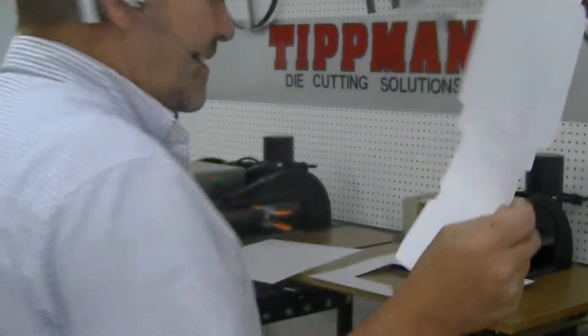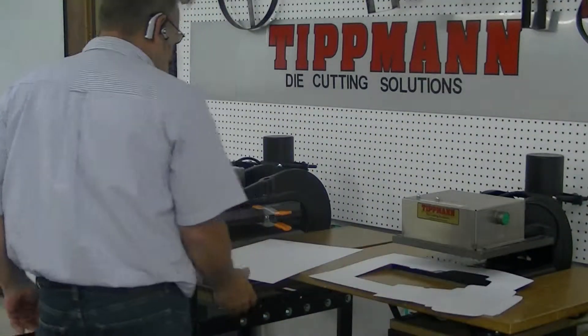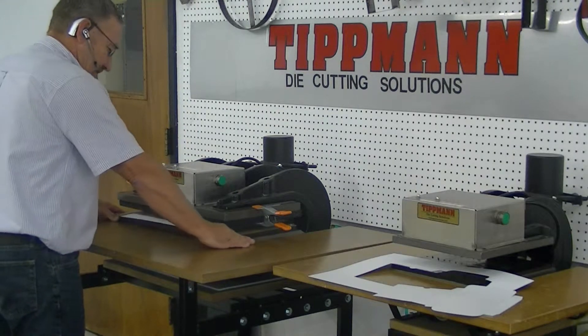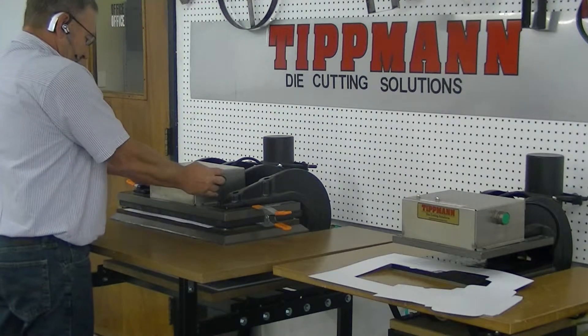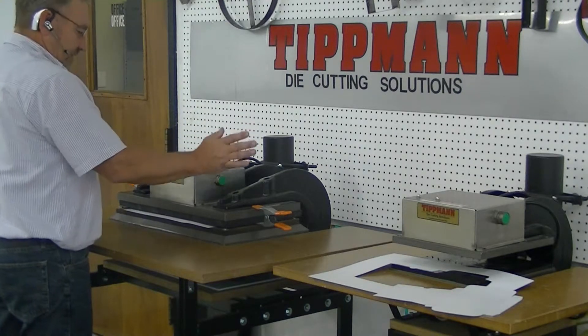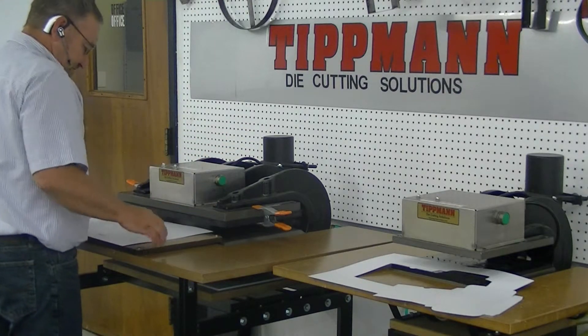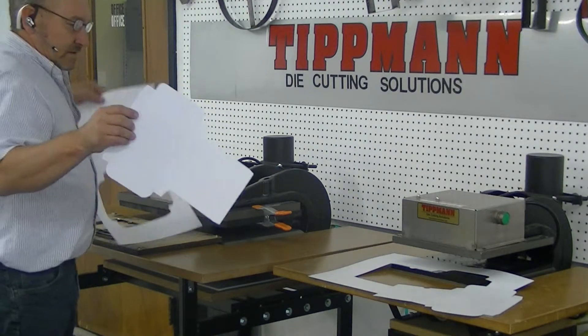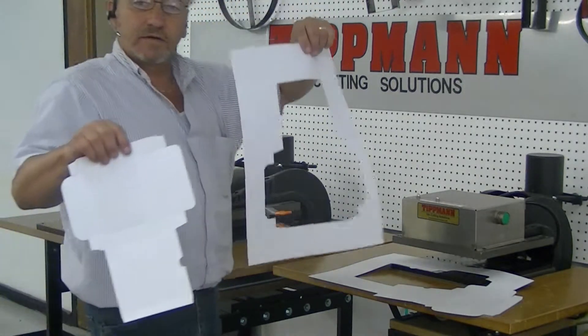I'm going to do one more for you to show you how easy it is to do. Just lay it on, line it in. When you hear the air fill up, that means the press has done its job. Again, you've got a nice clean part out of everything.